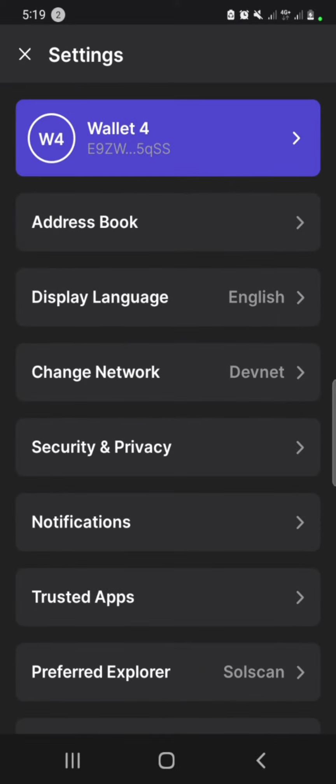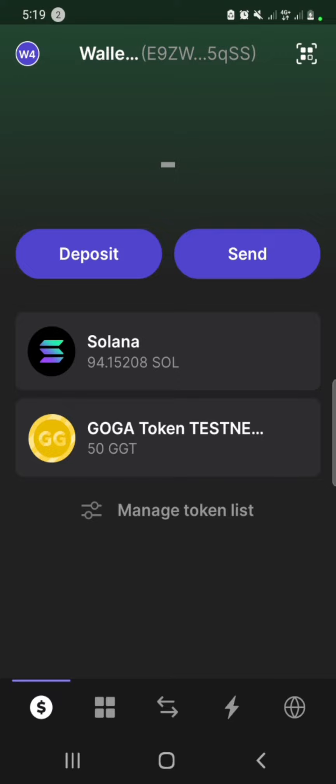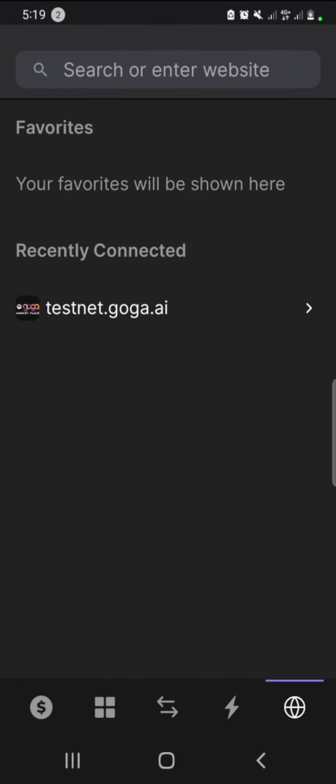So you need to change the network in your wallet to DevNet and check it. To have Solana in your DevNet, you can easily faucet it.